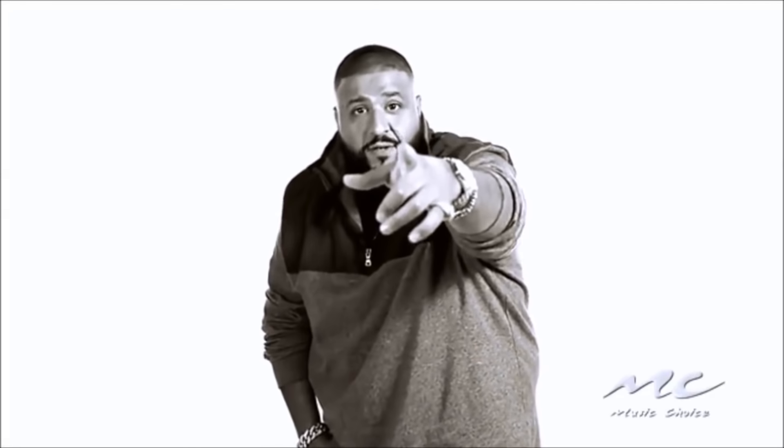Yes, there is a loop. There's a loop of this for 15 minutes on YouTube. Another one. Another one. Another one. That was terrible.